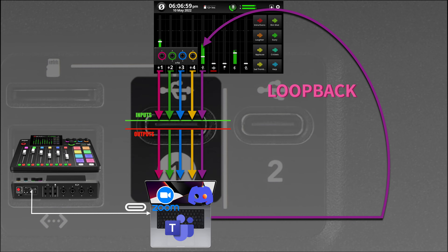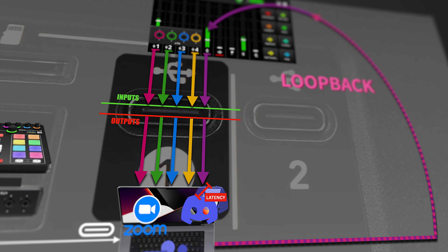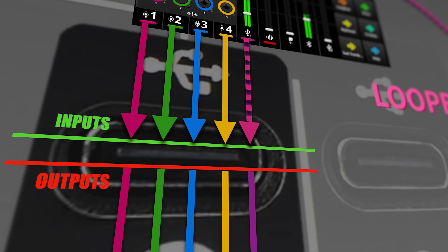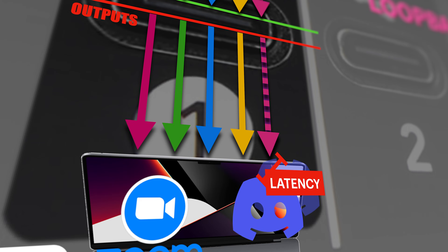The issue is that it takes time for the audio to make this loopback round — that time is called latency — and while it is very short, it causes big problems. What happens is the computer sends out audio from Discord, Teams, or Zoom — the other side of the call speaking — which goes into the Rodecaster Pro 2 so you can hear them on your headphones. But since the USB port is both input and output simultaneously, it goes right back into the computer with a little delay. So call participants hear their own voice coming back with a few milliseconds delay — it's impossible to speak this way.